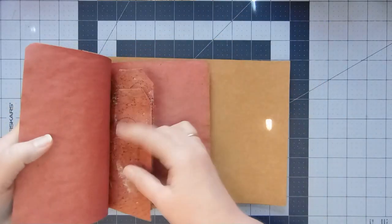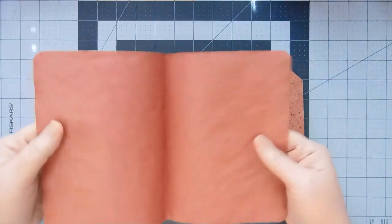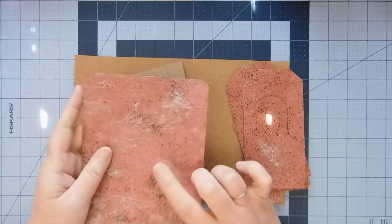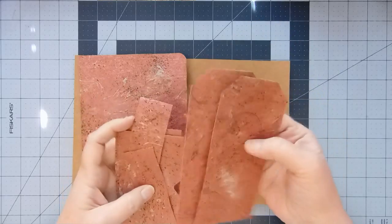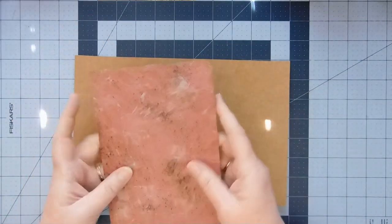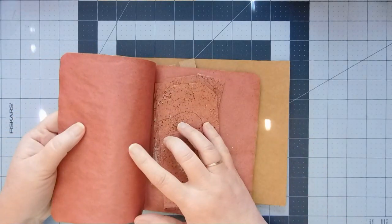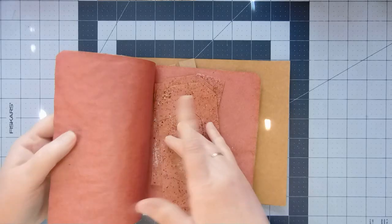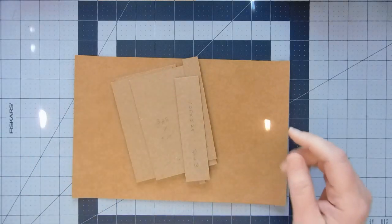I'm going to come back to the pink journal because I need to do some coffee dying and figure out what I want to use on the inside. I did take the second one and cut it into a couple of tags, pockets, and things like that. I think this is thin enough that I should be able to sew around it — it's still kind of thin even with the Mod Podge, so I do think I'm going to put something on the inside before I sew it.